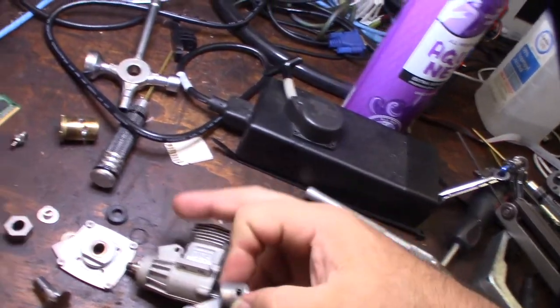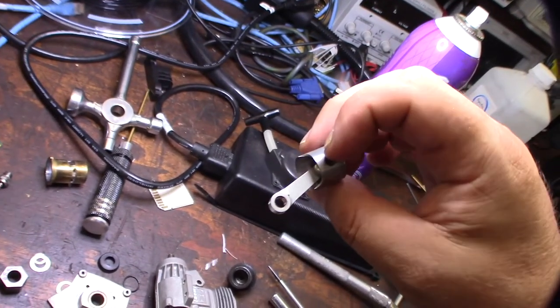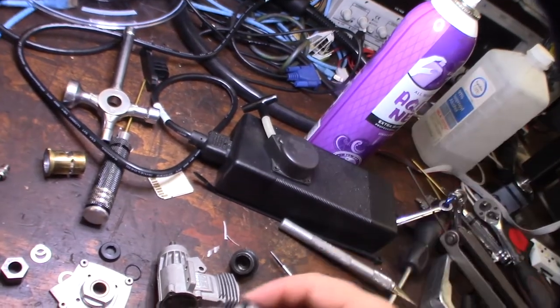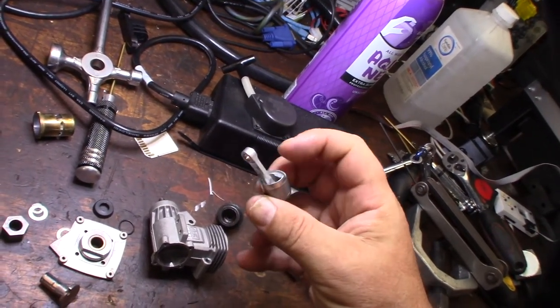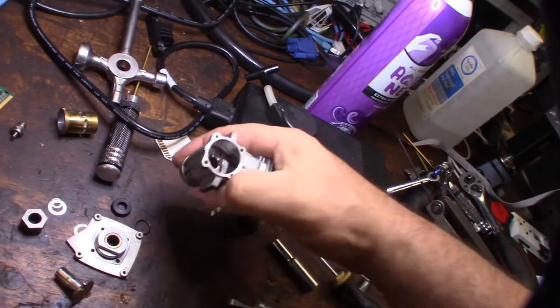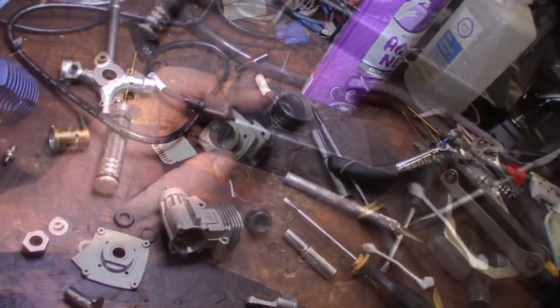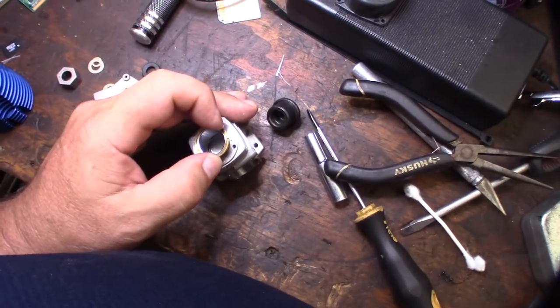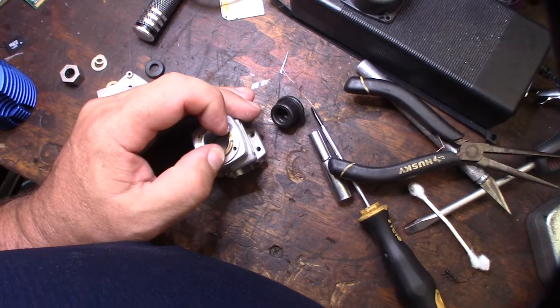If you didn't catch the first video: the little hole on the piston is the oiler — the rod bearing oiler — and it usually faces the front direction. You can also see the piston is cut right there for crankshaft clearance, so when the crank is spinning it doesn't whack the bottom of the piston. Get the keys lined up and push it all the way down.